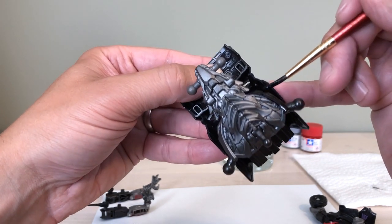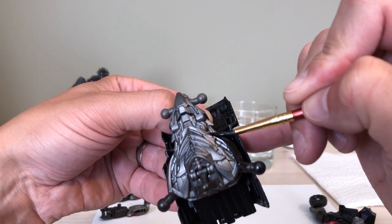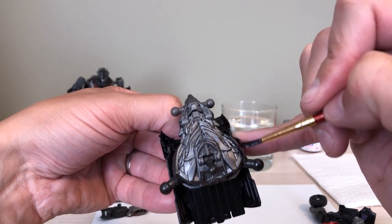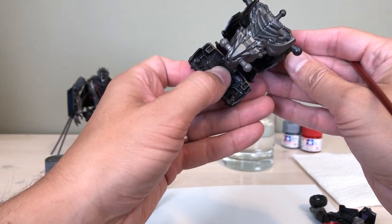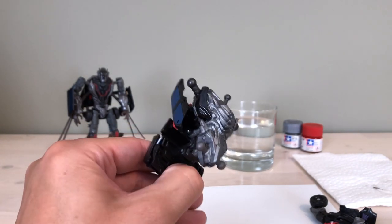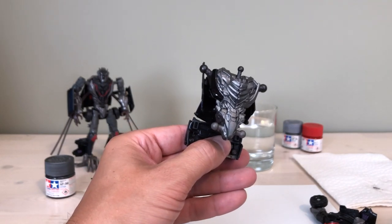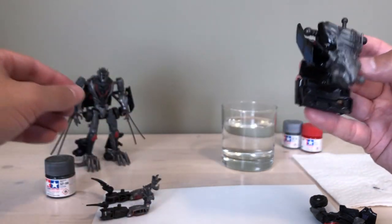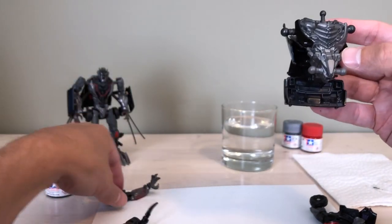Get closer and closer to the edges slowly but surely, and don't be too worried about precision on your initial coats — there's always the opportunity for touch-ups. I can't think of a figure I've done where I haven't had to touch up at least one thing. That's one side done. You can see it's glossy while wet but it will dry with a much more flat finish. Very gently — while that's still drying, not something I recommend — I'll just snap on the arm to see how it looks. It looks really cool!